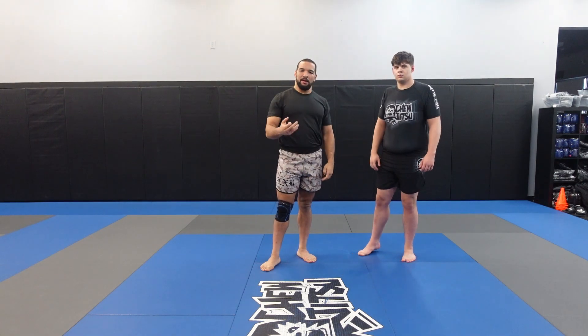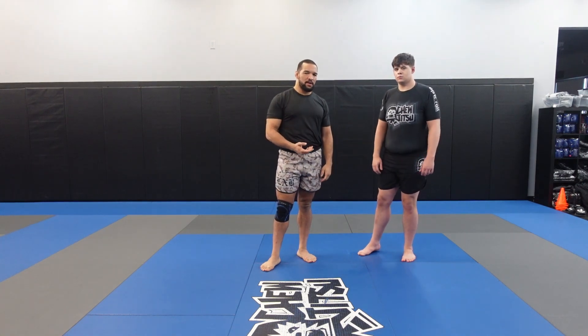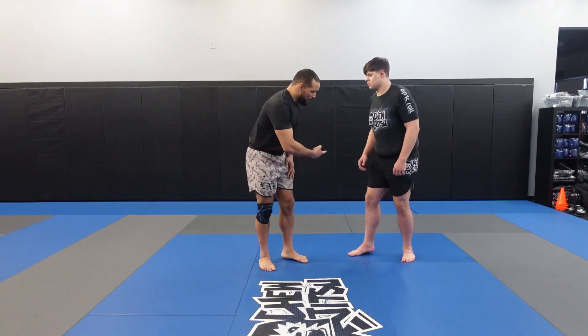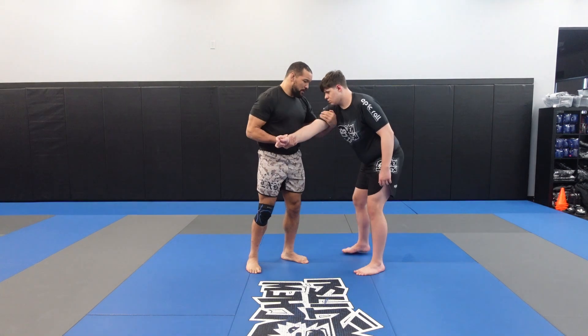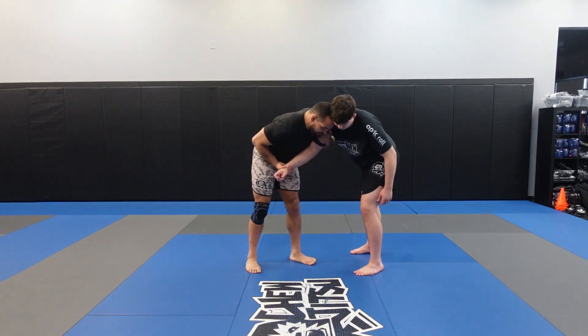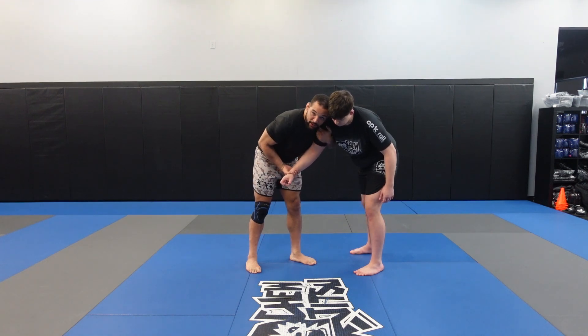We're going to talk about three takedowns that we can hit pretty easily off of this Russian tie, especially with the right timing and the right amount of practice. My partner gives me the Russian tie — however we got here — I have head position, he squares his hips up. From here, we're going to talk about first our inside trip.